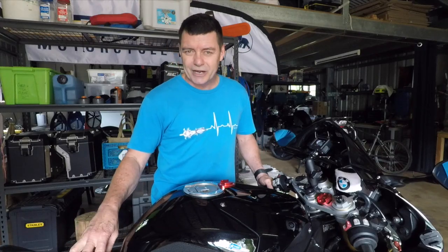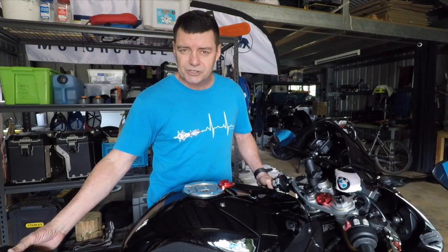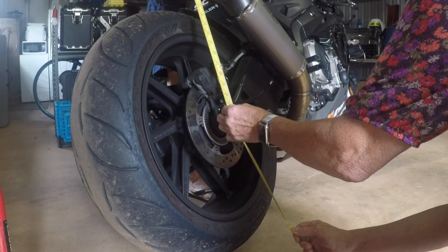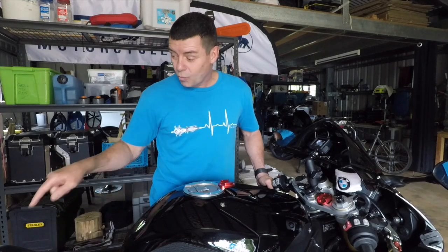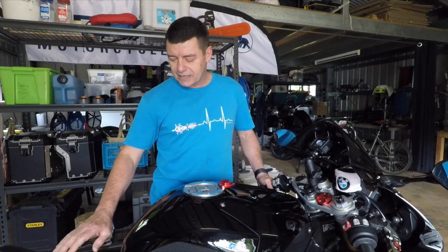The problem with setting preload and rider sag on these bikes is that when you change the setting from factory, you're changing the height in both a static situation and a rider situation. You can position this bike in such a way that as you apply the brake, it thinks the back is lifting much more than it actually is, and it applies ABS to the rear wheel while you're under conditions where you need the brake. So we don't want that, and what we need to do is calibrate a zero point — which is when the weight of the bike is sitting on the rear wheel — and that's where all the measurements are taken from.